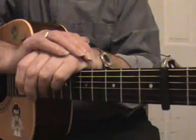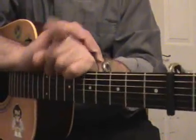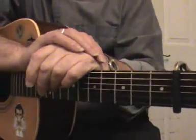Hello, welcome to the second video on how to play in open D tuning and more specifically how to play Bob Dylan's classic track, Buckets of Rain.